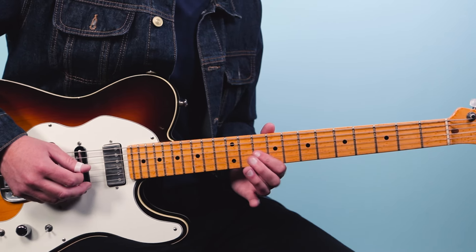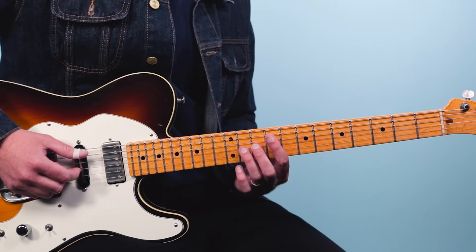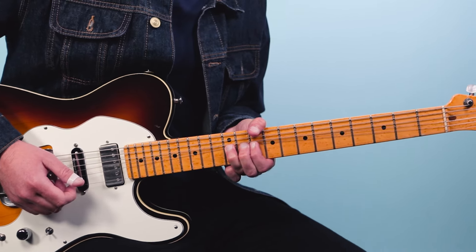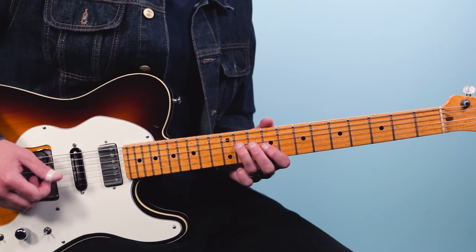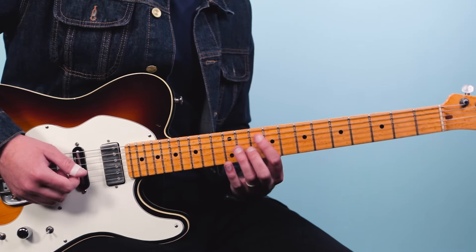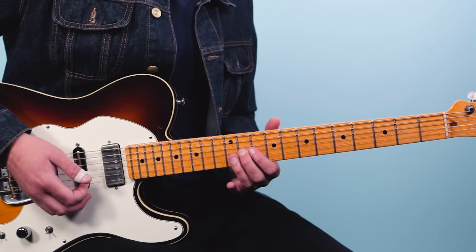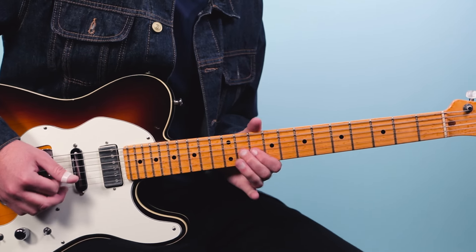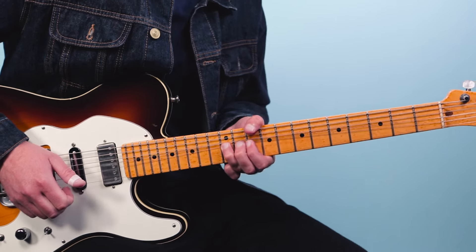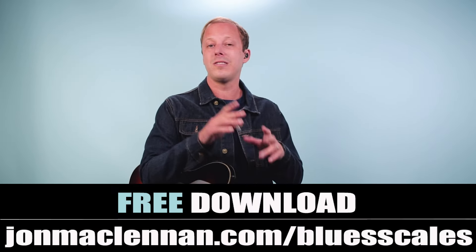He's in the key of F# and using what's called the leading tone — just a half step below the root note. That's your F# blues scale, and then he's getting one note that is not in the blues scale, so it's real tasty there. Here it is one more time with the rhythm.